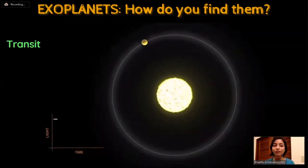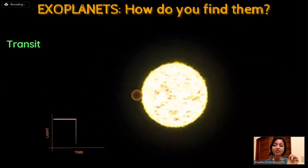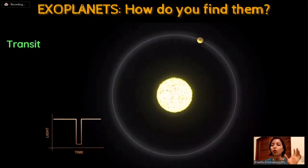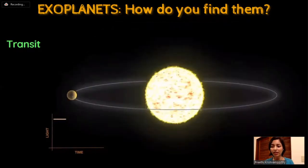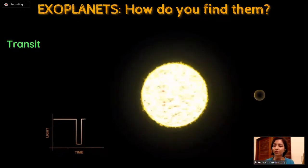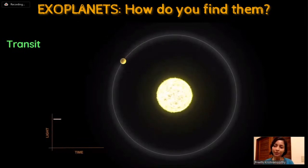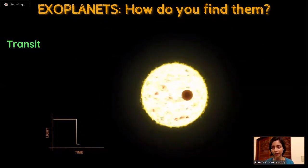The second method is the transit method. During a planet's orbit, if the planet passes in front of the star, the star's light reaching us slightly reduces. This is known as a transit event - similar to the transits of Mercury and Venus across the sun's surface, or like eclipses when the moon passes in front of the sun. By measuring this dip in light, we can find out properties of the exoplanet, such as how big it is and how far away it is from its star.